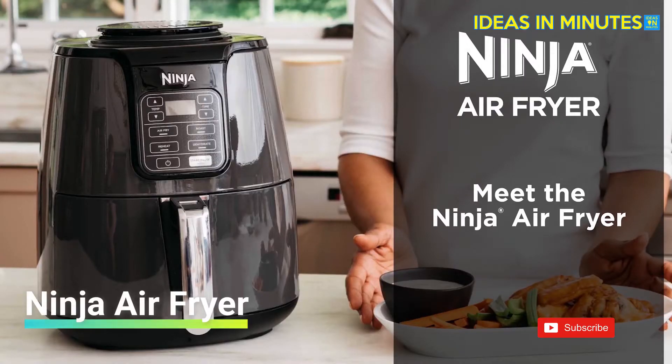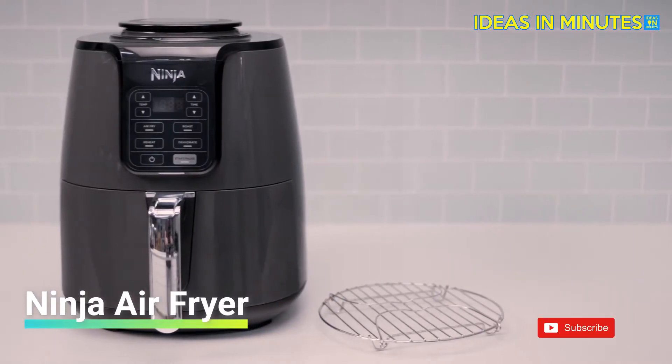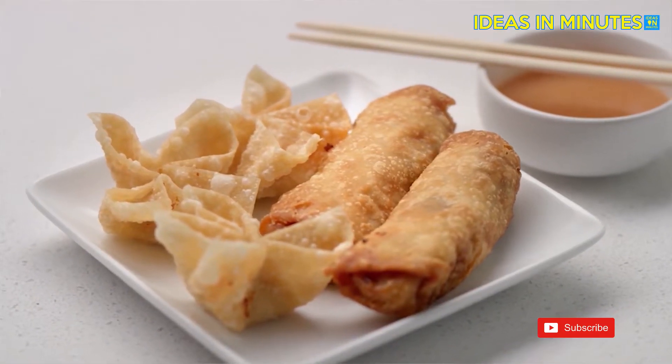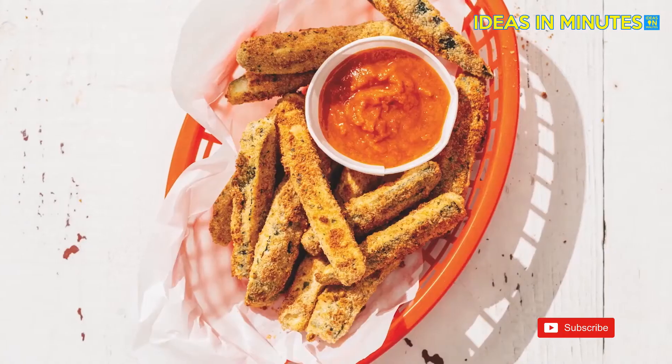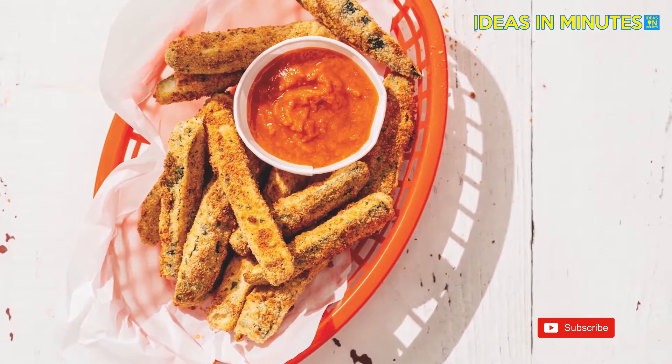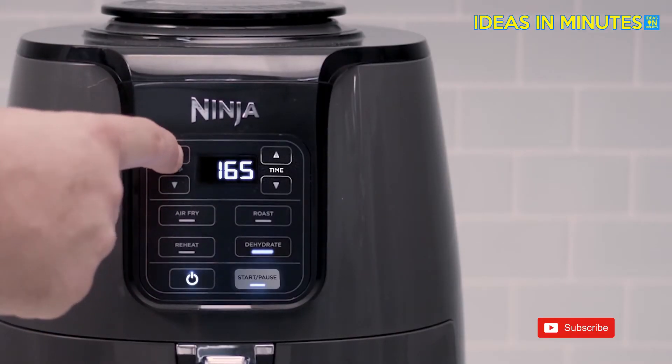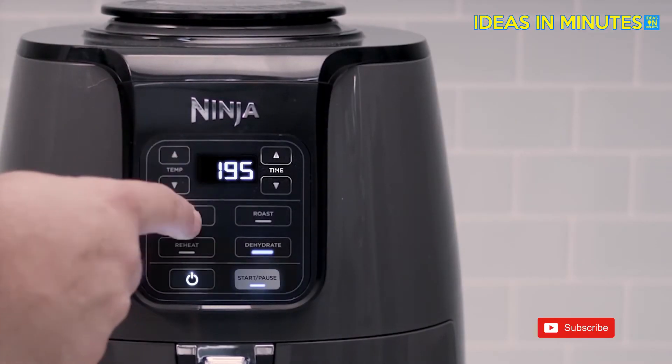Meet the Ninja Air Fryer, a fast and easy way to cook your favorite foods. It ensures even circulation of hot air around your food for quick, crispy, and golden finishes every time. The secret is the combination of a wide temperature range while powering the fan that automatically adjusts speeds for your temperature setting.